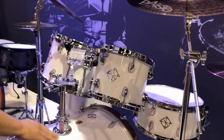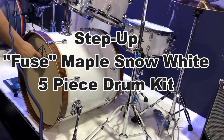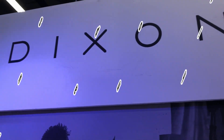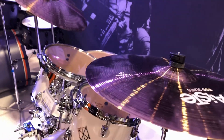Then we go to the second Fuse kit — it's a maple kit, snow white, I call it piano white. The hoops are tobacco burst, with vintage front heads and a mounting system in rubber. You can see exactly how that works, and it works fantastic. That's a really good drum kit and good quality.